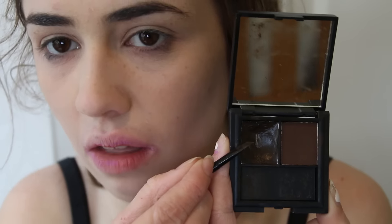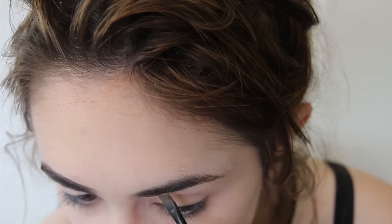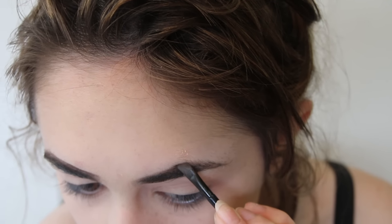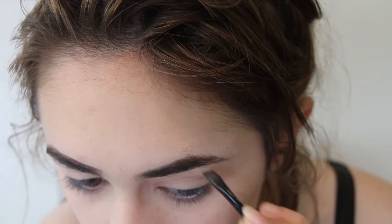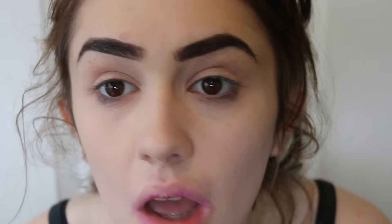And then I'm moving on to eyebrows — the most important part. I'm using the Sleek thing, that's what the product's called, in dark. I like dark eyebrows because I was born that way. You're just born liking things I guess.